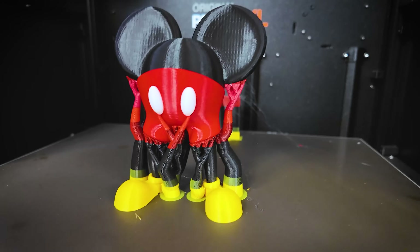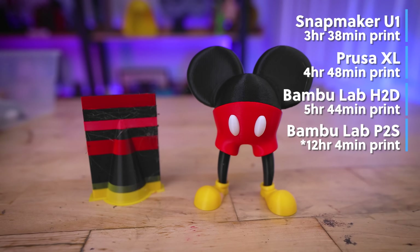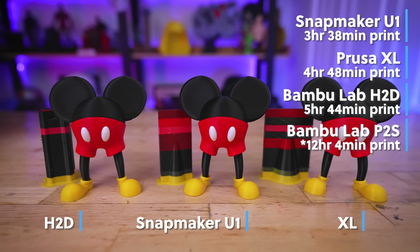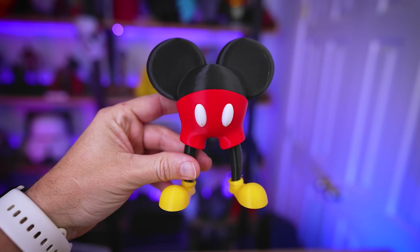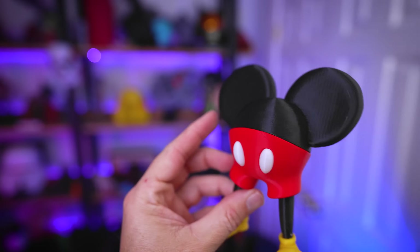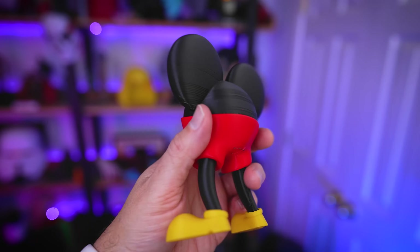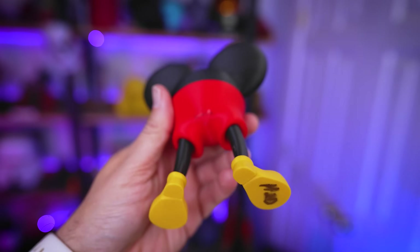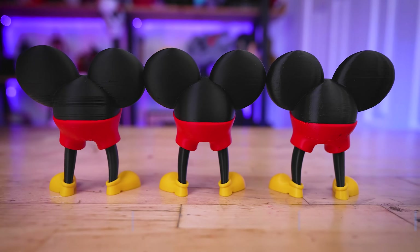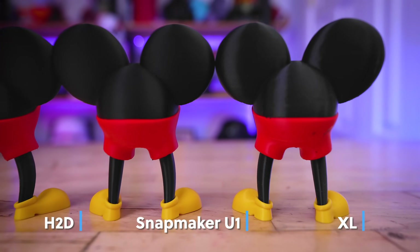I wanted to see how this would stack up against the Prusa XL and the Bambu Lab H2D. The Prusa XL took four hours and 48 minutes, the H2D took five hours and 44 minutes, and on the P2S it would have taken 12 hours and 4 minutes with a ton of wasted material. On the XL, there are noticeable VFAs and oozing where the black filament soaked into red areas. The H2D print honestly doesn't look that great either — rough areas on the backside and oozing between black and red filaments, plus a good amount of purge waste on that four-color print.